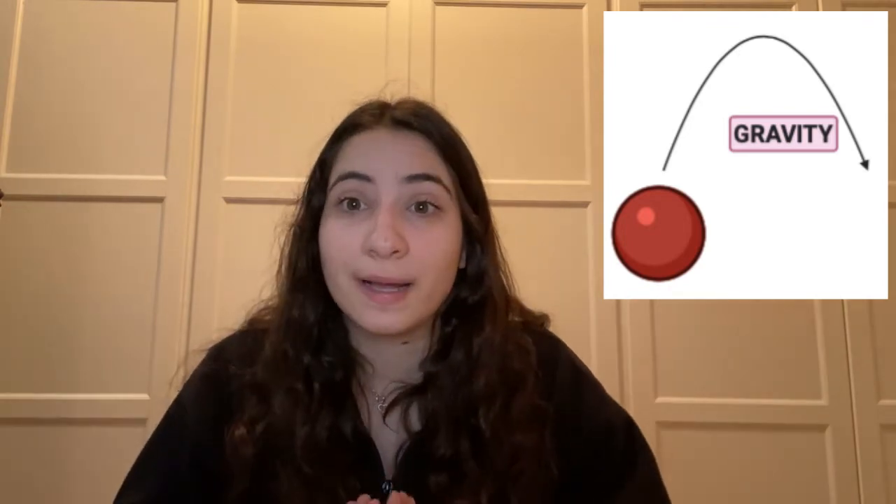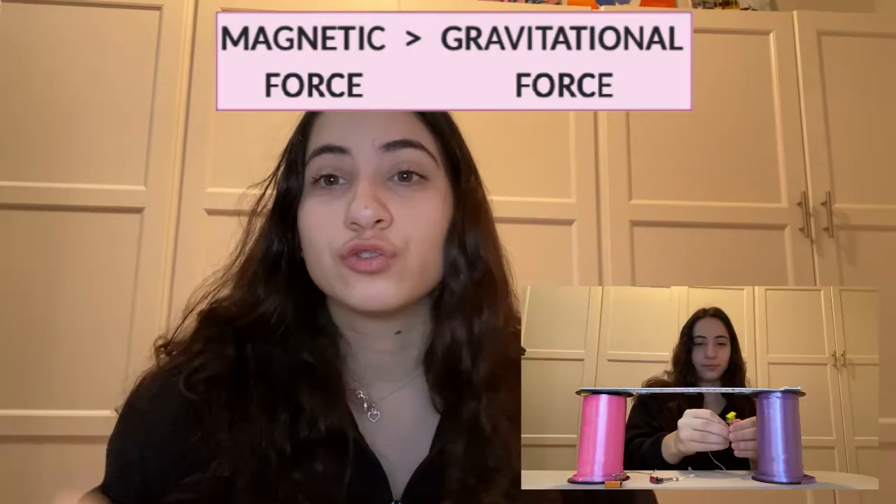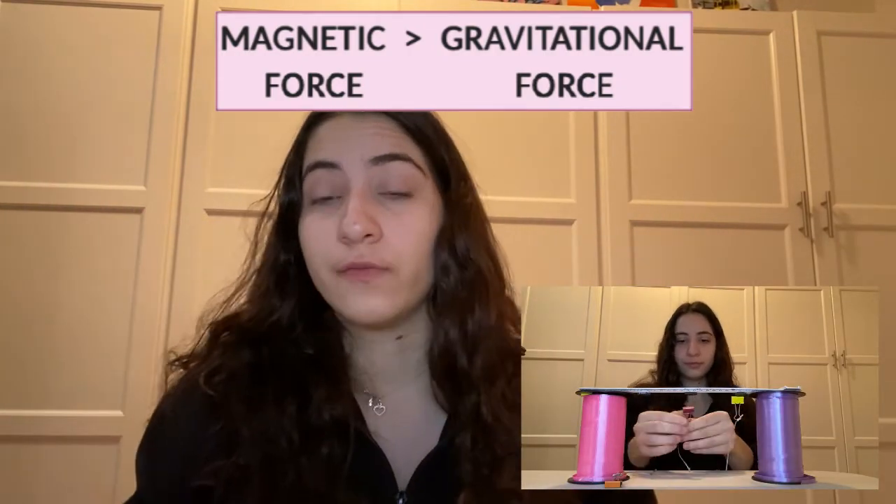Like I mentioned before, gravity is what pulls all objects towards the earth, including the paperclip we used in this experiment. In your everyday life, gravity is what allows you to walk around without floating back up into space — in the same way that if you throw a ball as far and as high as you can, it will always come back down because gravity is pulling it back to the earth. So why did the paperclip not just fall to the ground? This is because the magnetic force between the magnet and the paperclip is stronger than the pull of gravity of the paperclip towards the ground, so the paperclip remains suspended in the air instead of on the ground.